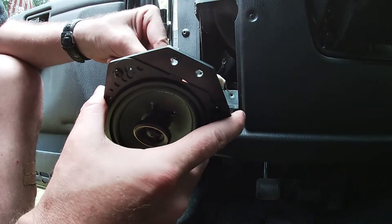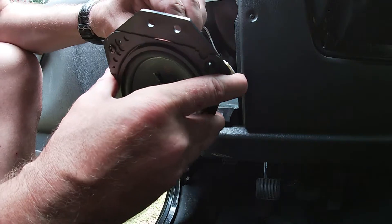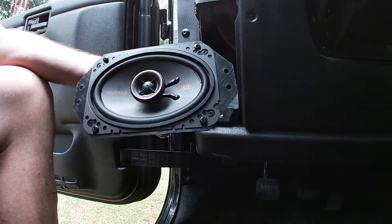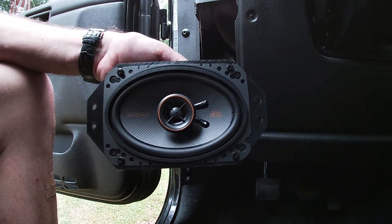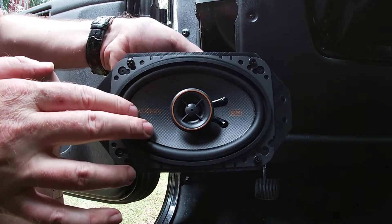We got that one in, got this one in here. Let's see if it works. Yep, we're working! That's your walkthrough on the front speaker. I'm going to go ahead and do the other side, finish that up, show you the roll bar real quick.